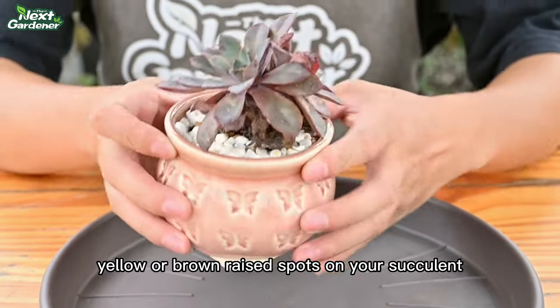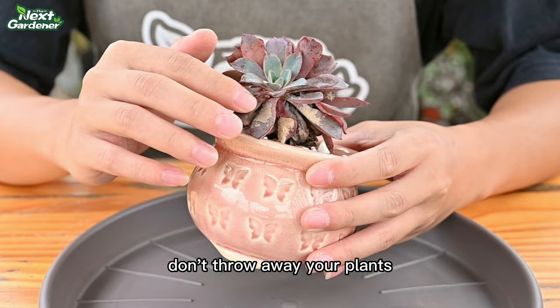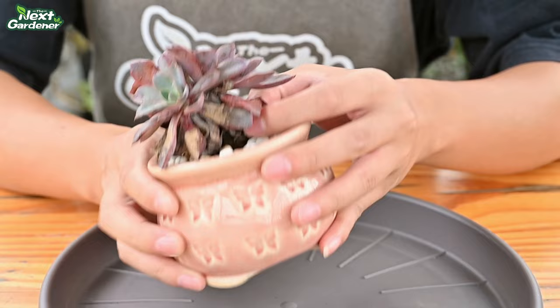Have you seen these yellow or brown raised spots on your succulent? If so, your succulents are suffering from rust disease. Even though they look sick and ugly, don't throw away your plants — they can still be as healthy and beautiful as before after treatment. Now let's see how to handle these disgusting spots.